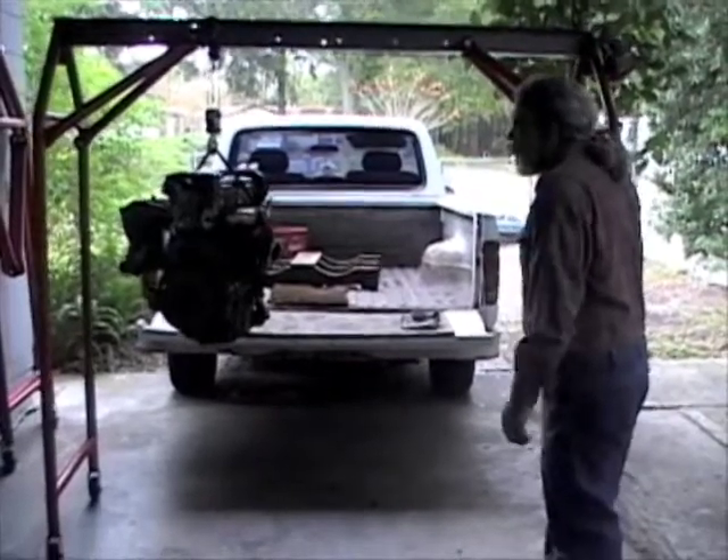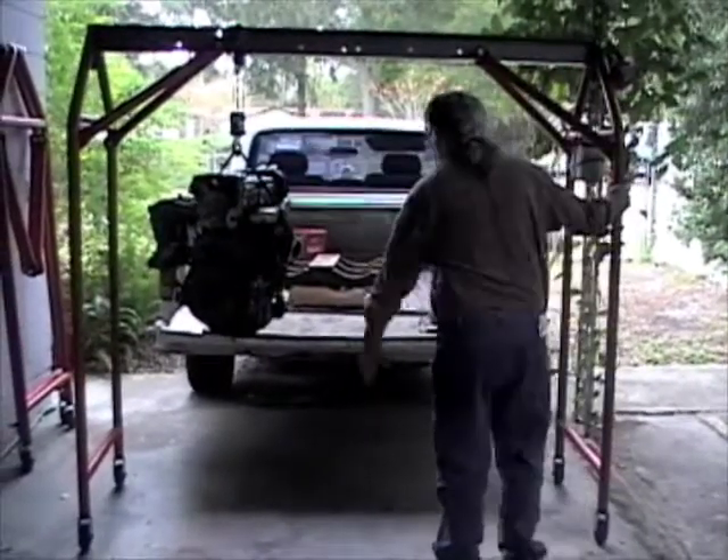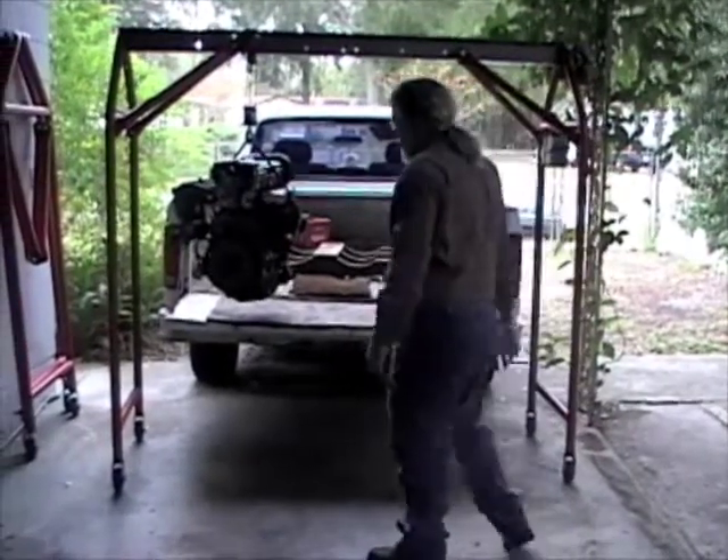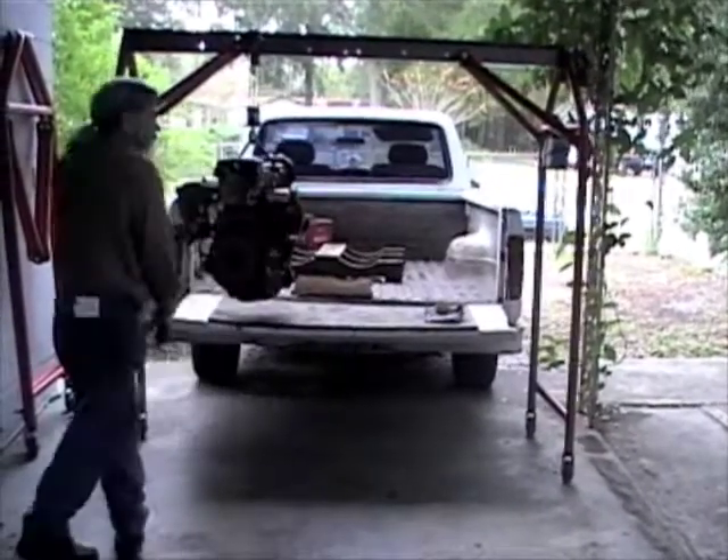As you can see, I've lifted the engine over on this end of the beam. I don't want to set it on that side of the truck — I'm just going to roll it to the end of the truck.